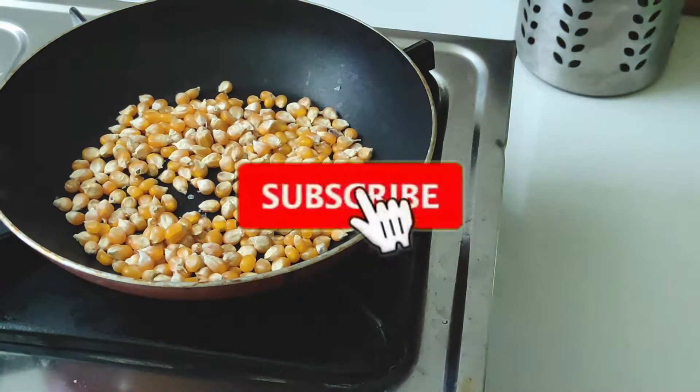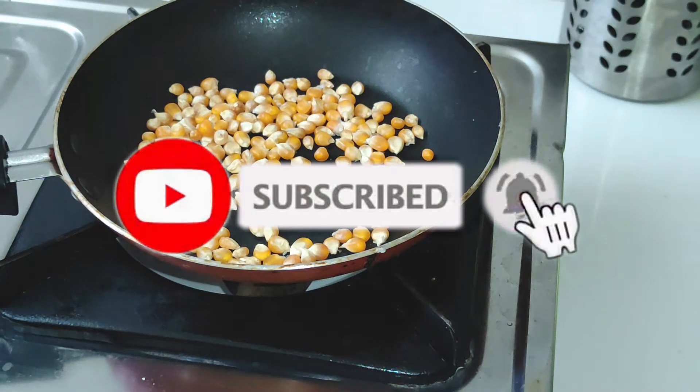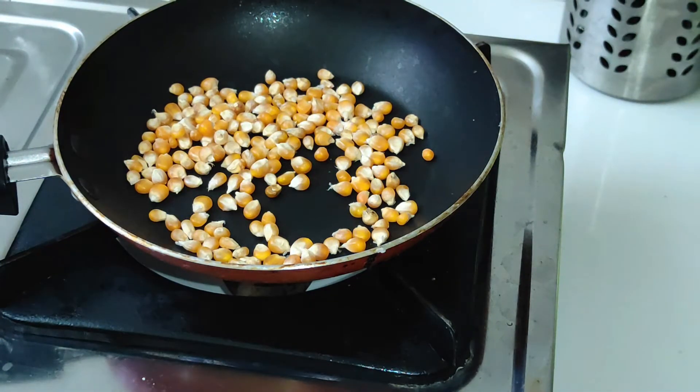If you want to watch our channel, subscribe to my channel. If you want to press the bell icon, please press the notification button.